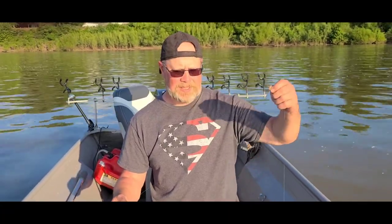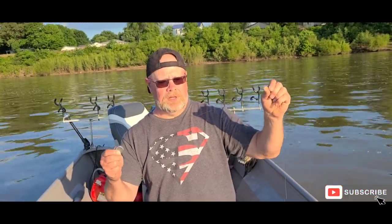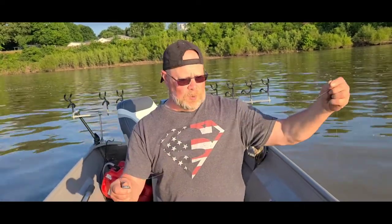You're alive. Alright folks, what we're doing is we are setting limb lines today. What we have is not the thickest, but it's 65 pound braided line, and this part is going to the tree.